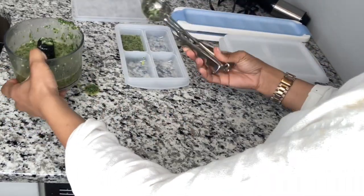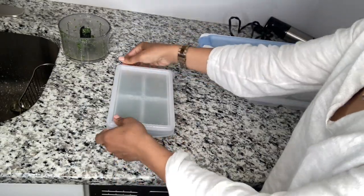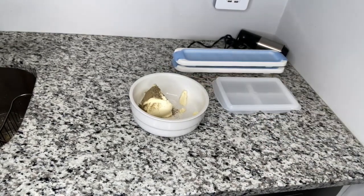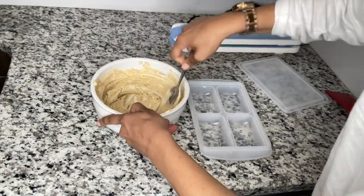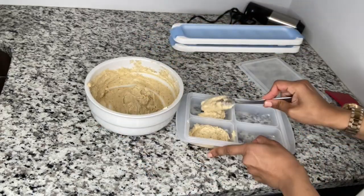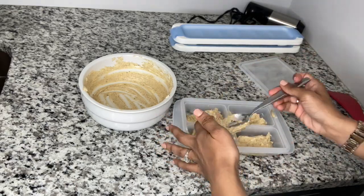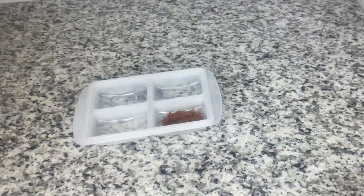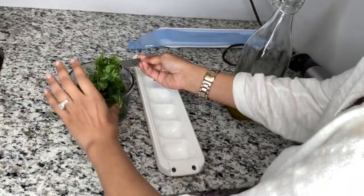I love cilantro — you can use the paste for tacos, chicken, rice, and more. I'm putting it in one of my pods so when I need it I have it. I'm actually planning a dinner party in a few months, so I'm making the paste now. When I'm ready to make the meat, everything will already be ready — I'll just take out the meat, season it, and my sauce is done. If you're Hispanic or love Hispanic food, you know you don't do anything without your sofrito, so this is a great way to store your sofrito whether you make it or buy it.